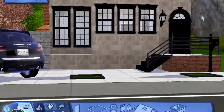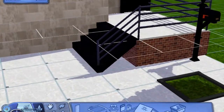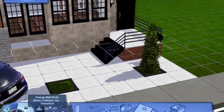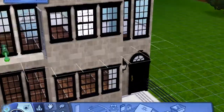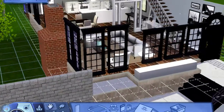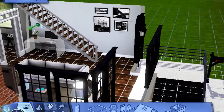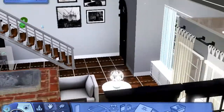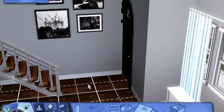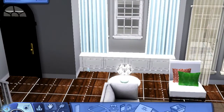So this is what it looks like from the front entrance way. When you walk in the house, the first thing you see is that set of stairs. And then we've got a little collage of paintings, and I added this little sideboard in here for storage.